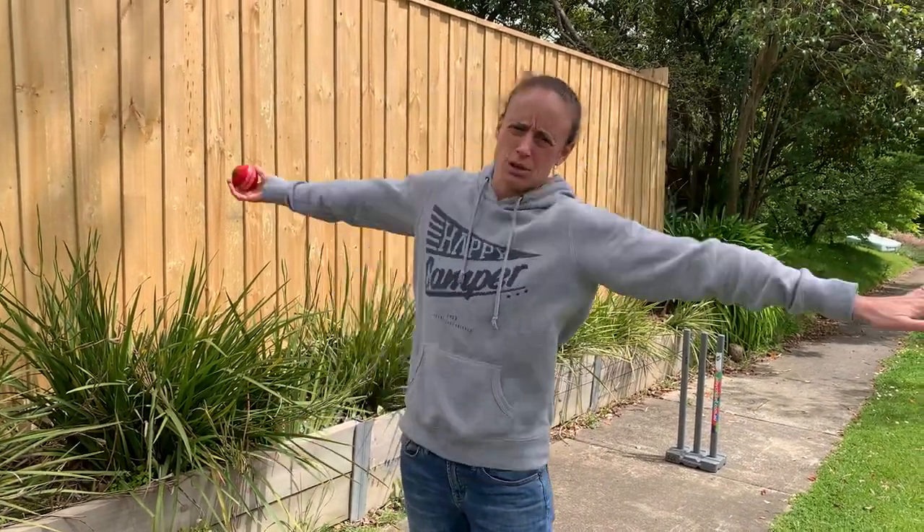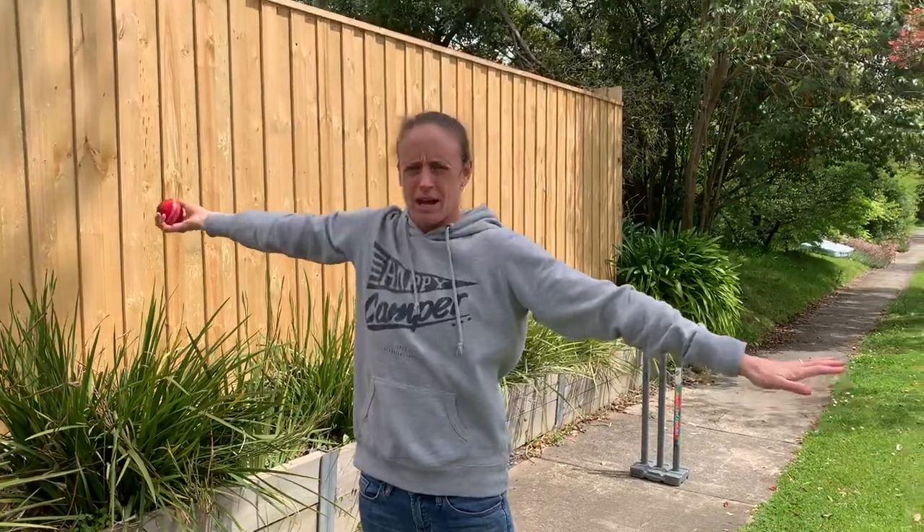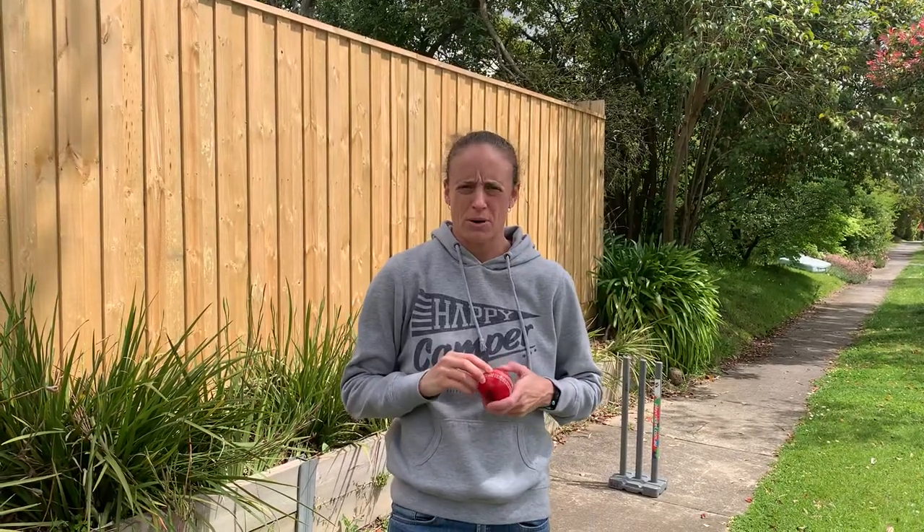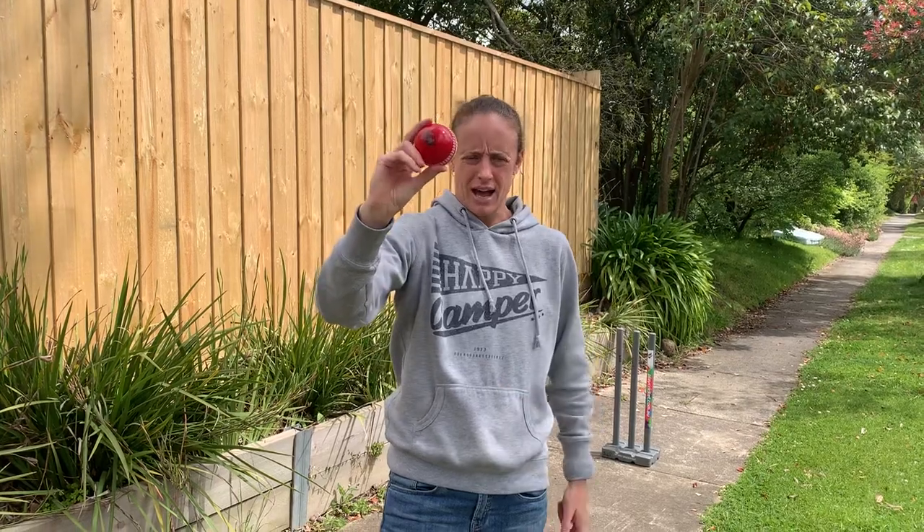The most important thing about bowling is that you use a straight arm. When you're bowling you bowl with a straight arm and you don't bend it — we don't want to throw. When you grip your ball you need to grip it with your preferred hand using your bunny fingers or bunny ears and grip it like that.